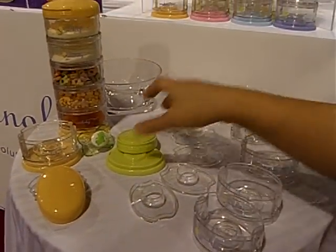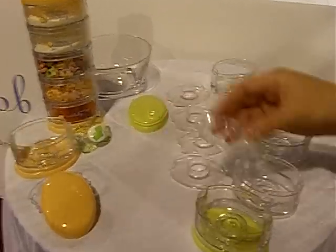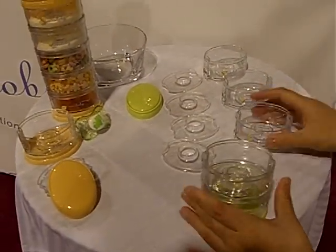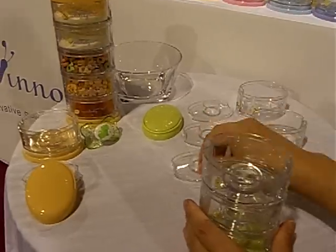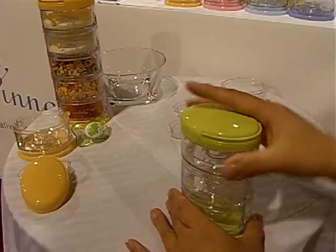To put your Pack and Smart together, you simply stack up the items that you need when you pack them up. You can take as many or as few containers as you need, and when you have the top container and you're ready to go, you just place the top lid.